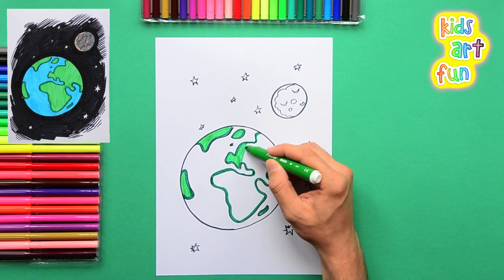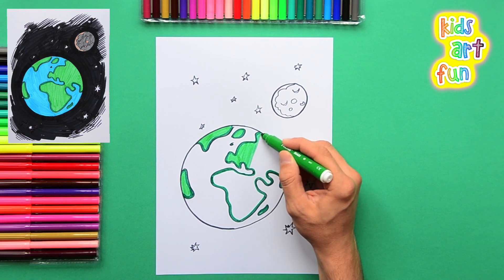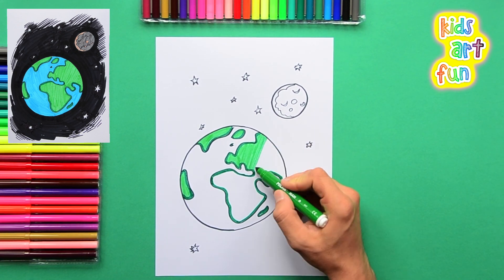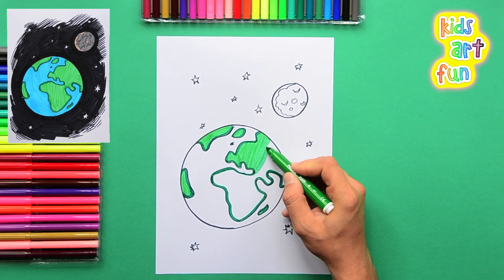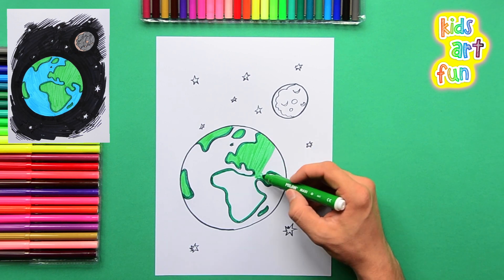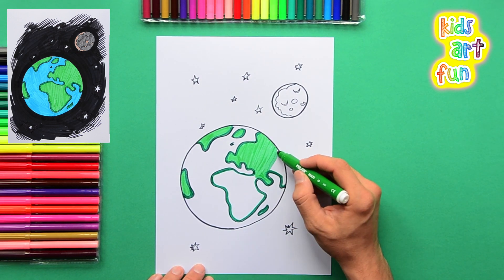When it gets bigger you can use faster and longer strokes. Be careful not to go off into space there — just get the globe, get the color right to the edge of the globe and to the edge of the darker line for the continent.